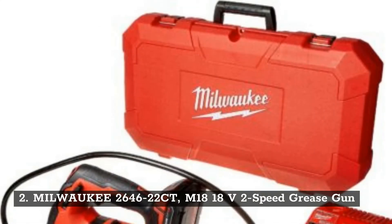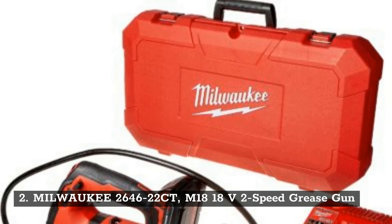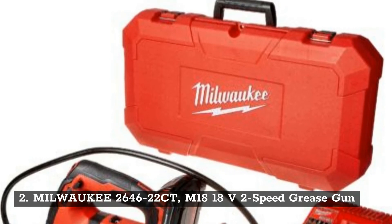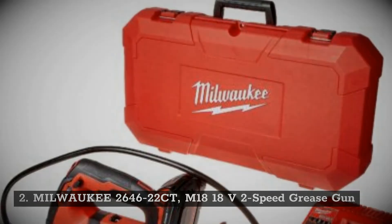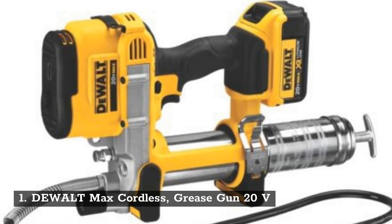Number 2: Milwaukee 2646-22CT M18, 18 volts 2-speed grease gun. Number 1: DeWalt Max cordless grease gun, 20 volts.